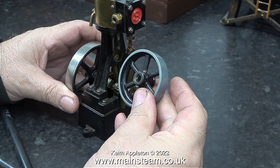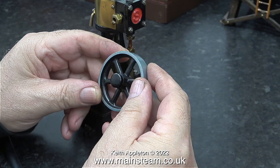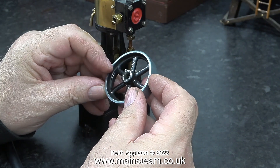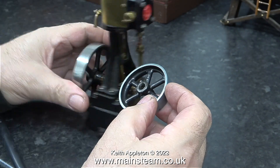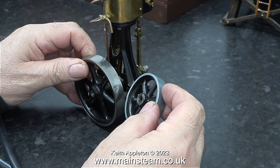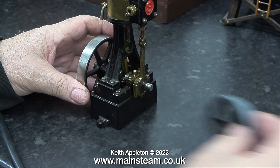Besides, this is so obviously a Mammod part. I removed it from the engine and it's gone in a box somewhere, never to be seen again. Once I got rid of the small Mammod flywheel, equilibrium and balance was restored to the universe, and once again the Stuart number 10V actually looked like a number 10V.